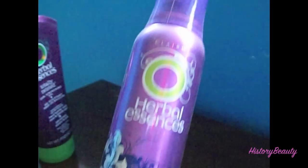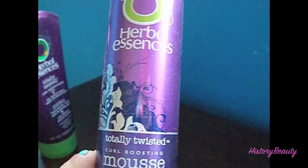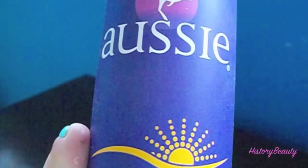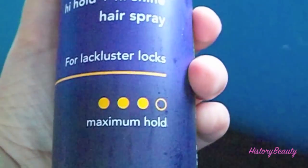I'm going to take Herbal Essences Totally Twisted Curl Boosting Mousse and put it in my roots, especially in the back. This gives your hair a little bit of volume where it's been lying flat from being pinned down. Then to set everything, I'm using my Aussie Sun Touched High Shine hairspray.